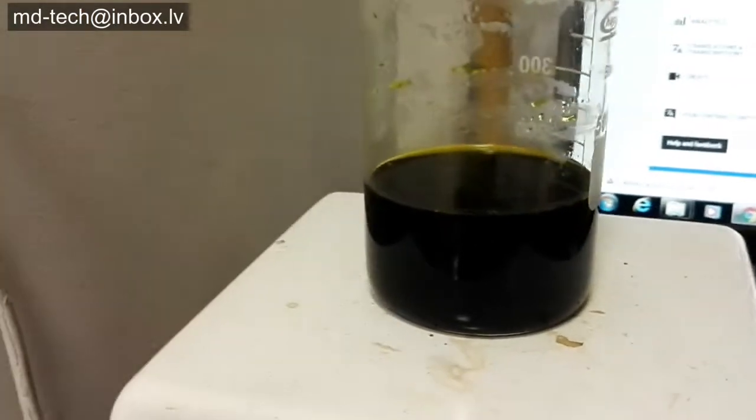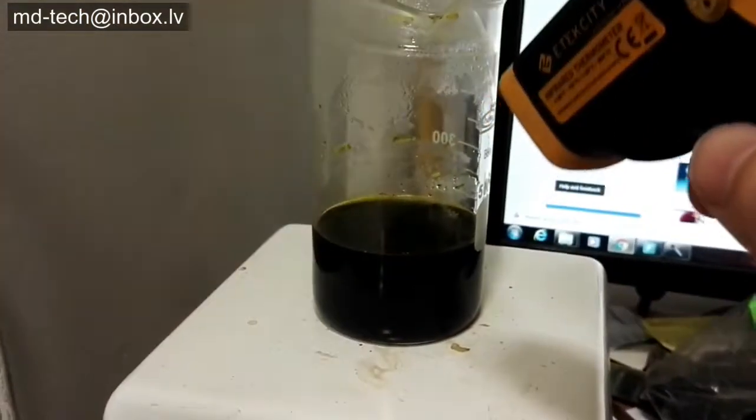Place beaker on hot plate. I use hydroxylamine sulfate to precipitate gold.